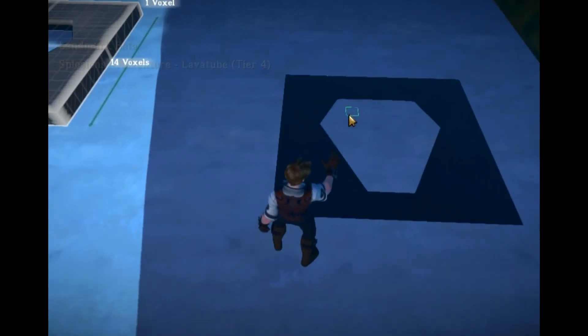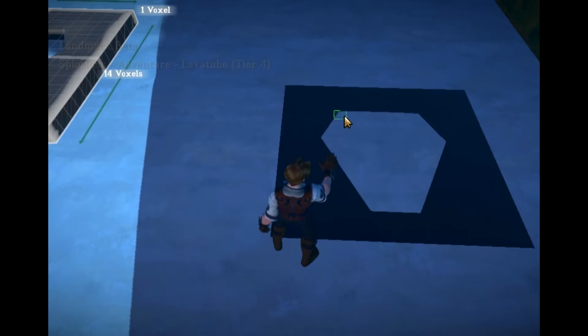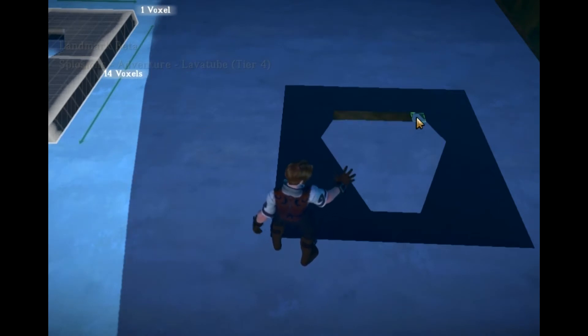So what we do here is, inside of a claim, you need to have an area that was once dirt, because you're going to heal the inside of your inlay with earth.